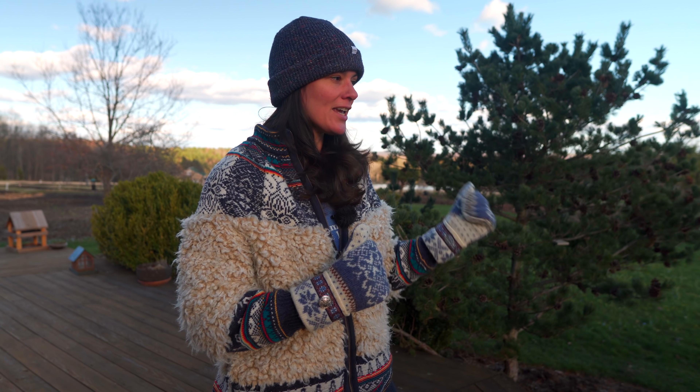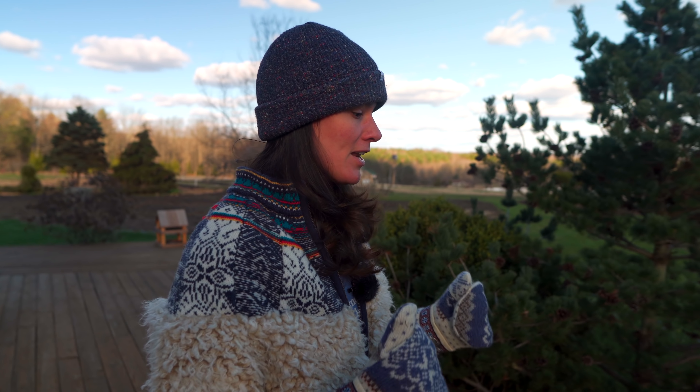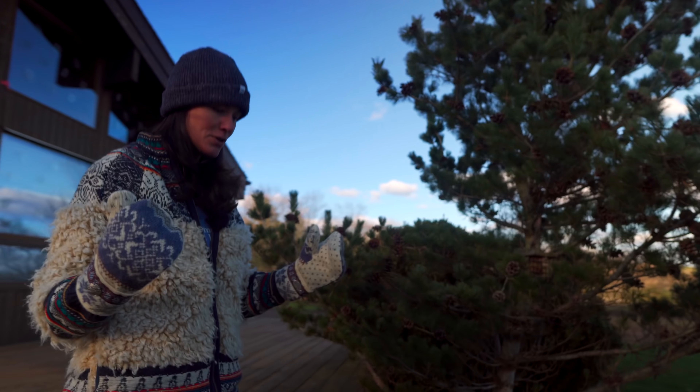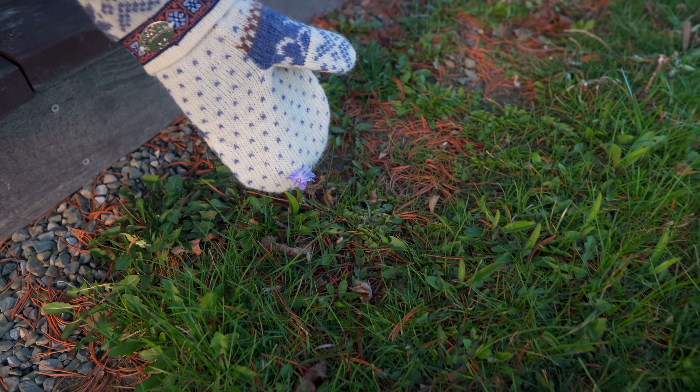We had a long, hard, cold winter and very wet season. You can probably tell because I have my mittened gloves on, a big furry jacket, and a hat. It is still cold — it was actually snowing and hailing earlier today, and we have two inches of snow in the forecast tomorrow.